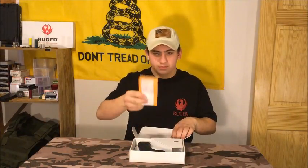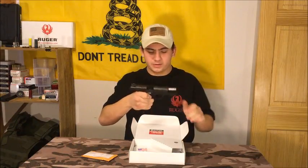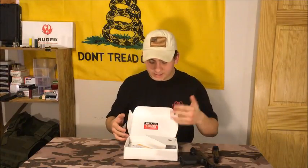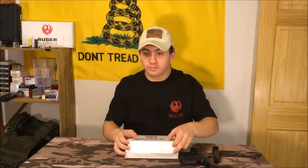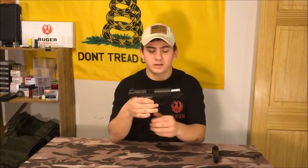So the box is kind of junk, but it says Ruger on it. There's an empty cartridge that we're never going to use. Here's the gun — chamber check — the magazine and the gun are clear. The box is standard; I'm not going to spend any time talking about the box. But here's the gun.